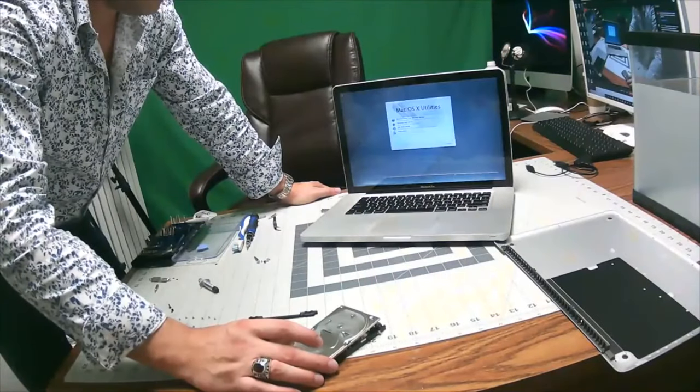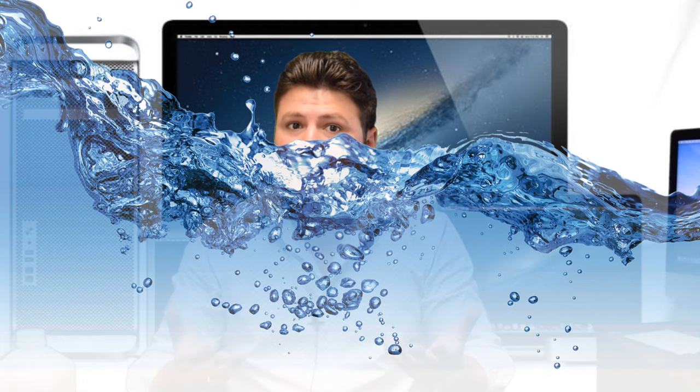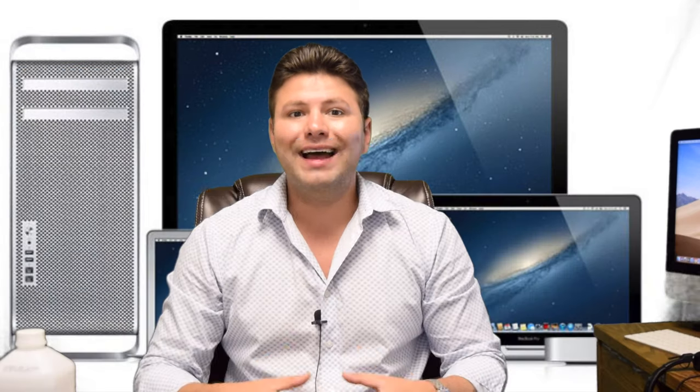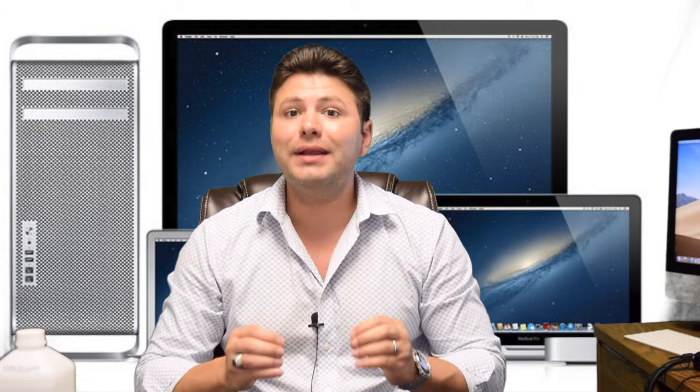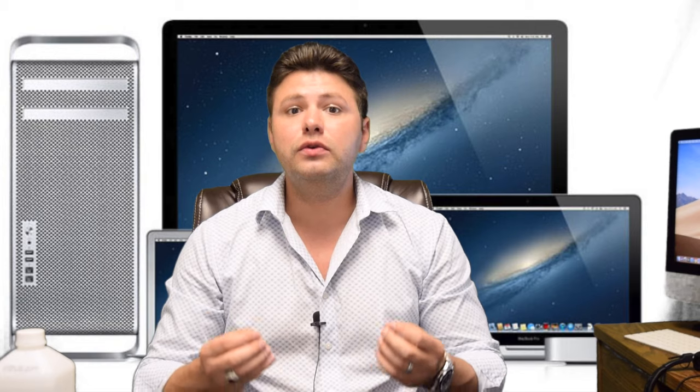It was amazing. But with any liquid damage there are many different circumstances. For instance, water is not very harmful because once it dries everything is back to normal, unless the initial short circuit caused permanent damage to some small component. But anything with sugar, like Coke or wine, is a completely different story, especially when it comes to the keyboard area.